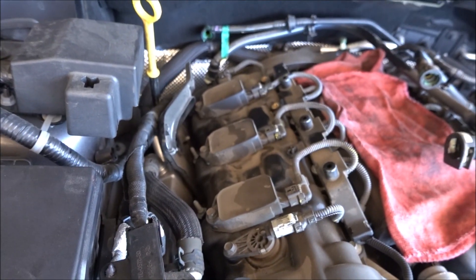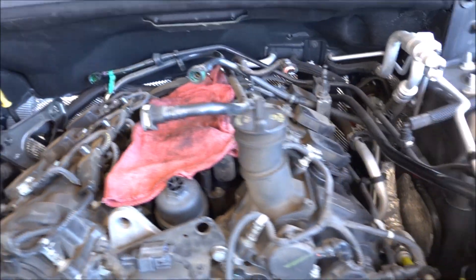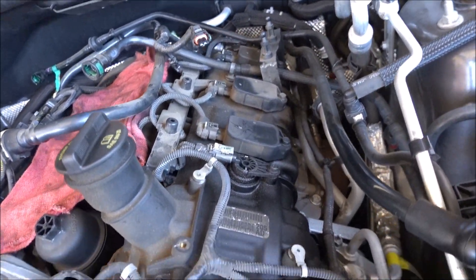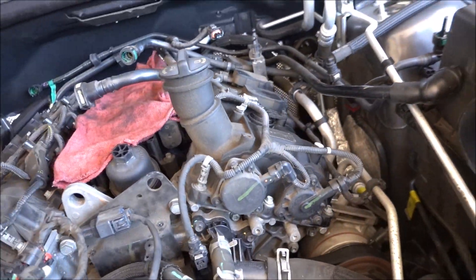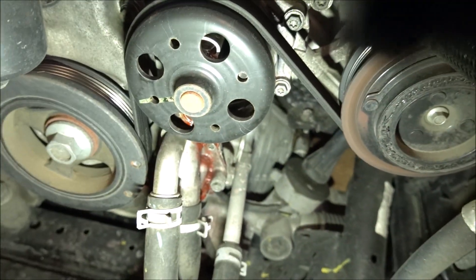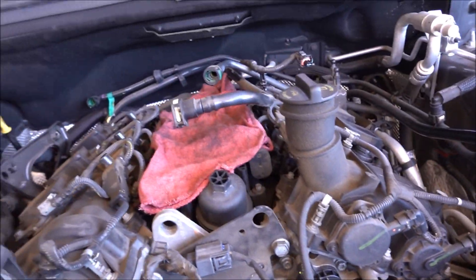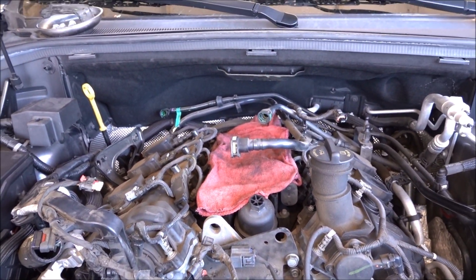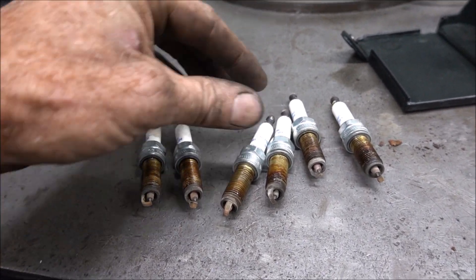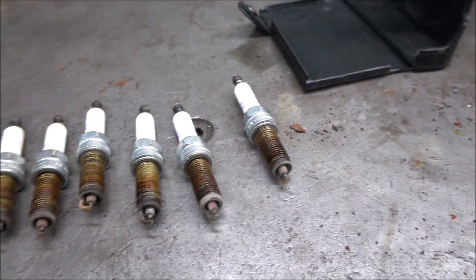I got the intake manifold off, and as you can see, this vehicle doesn't look like it's ever been apart before. And here's that leaking water pump. Here are the spark plugs out of it — all of them look normal. Nothing looks out of the ordinary here.